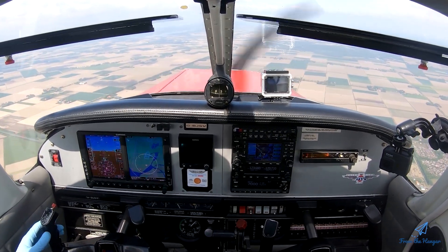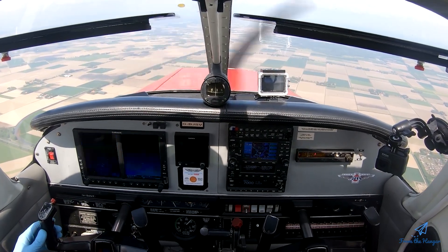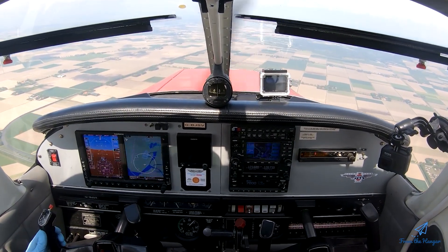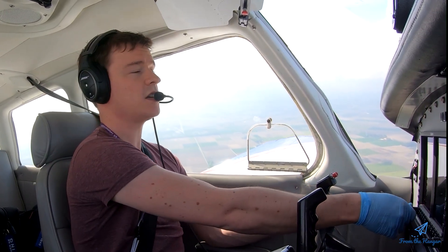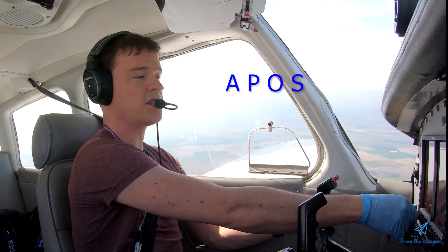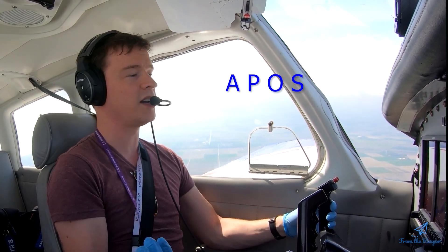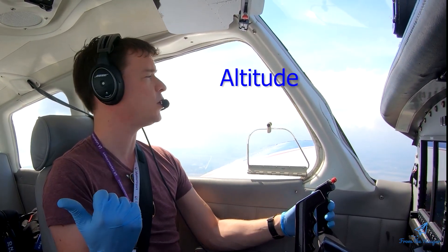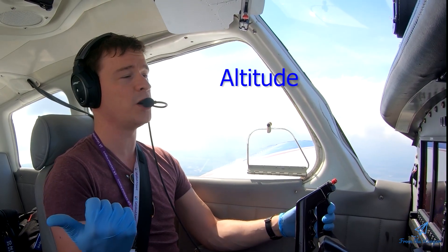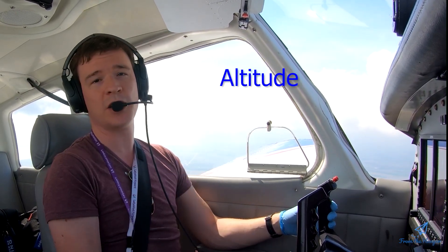The next step is a pre-exercise checklist. My school uses APOS — some schools use different ones, it's a personal preference, but all of them work as long as you use the same one every time. APOS means we check the altitude first. Minimum altitude for a full stall is 2500 feet when solo, which we are today, and we are at 2500 feet.